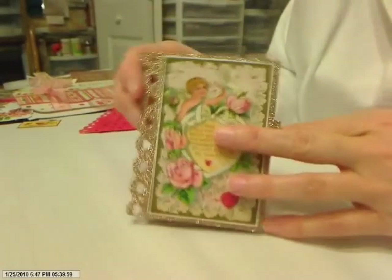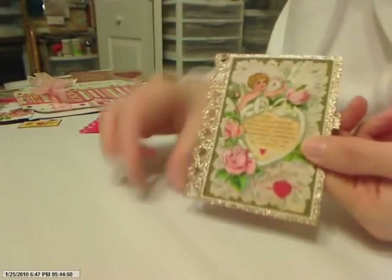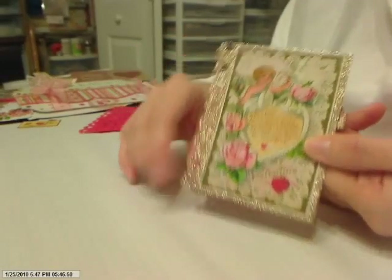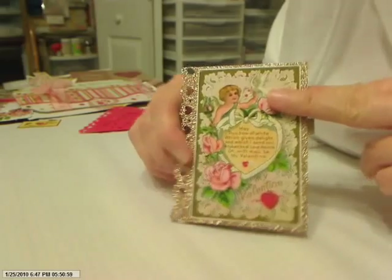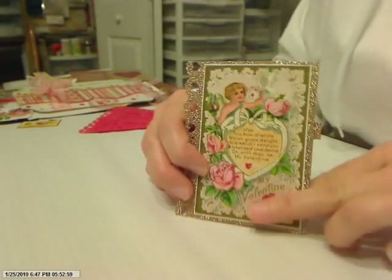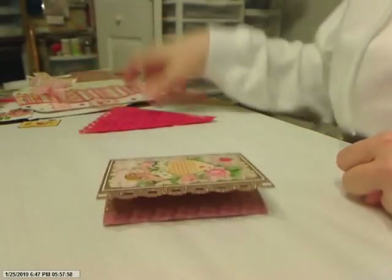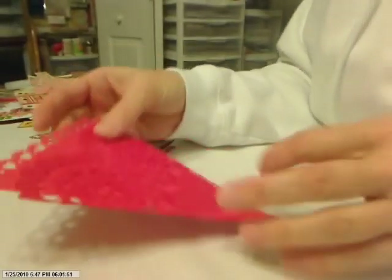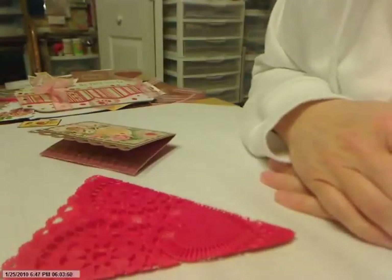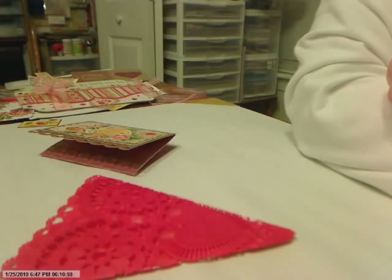I thought I would share a couple of things I've done with some items I put in the kit. If I'd had this gold paper to put in the kit I would have, but I've almost used the whole sheet — I love it. I'll let you know more about the lacy Valentine heart doily. Thanks for stopping by to view my little video, and y'all have a good evening.